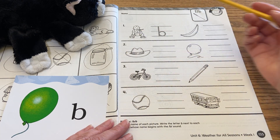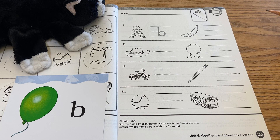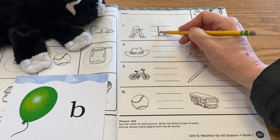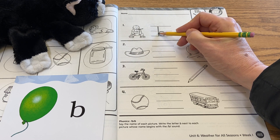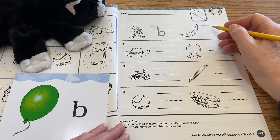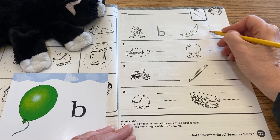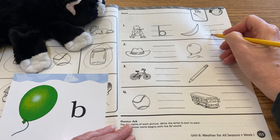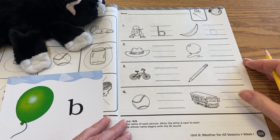They're showing the baby wearing a bib — there's the arrow. So let's go ahead and trace that b. Notice the stick, and then you do the belly. This picture there is called a banana. That does begin like balloon b and bat b, so let's go ahead and write our b right there.